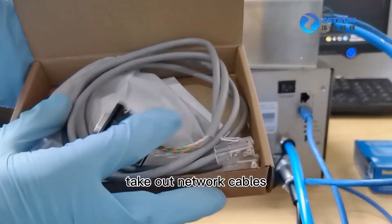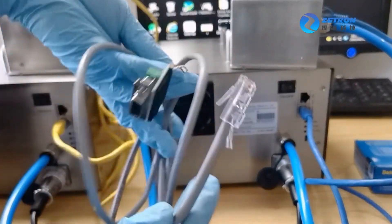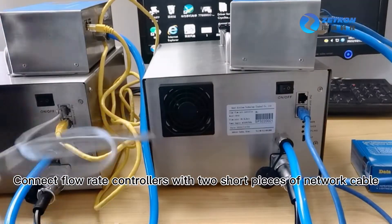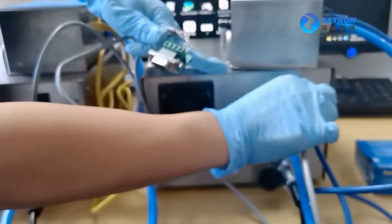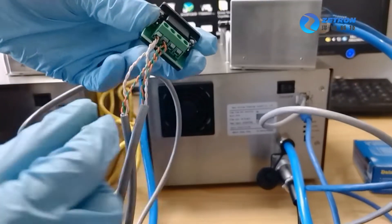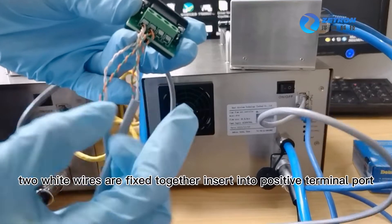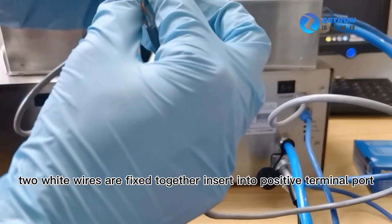Take out the network cables. Connect the flow rate controllers with two short pieces of network cable. There are four wires — the two white wires are fixed together and inserted into the positive terminal port.